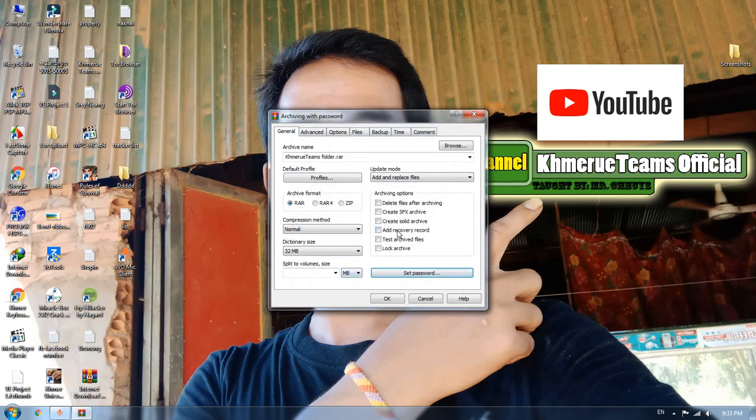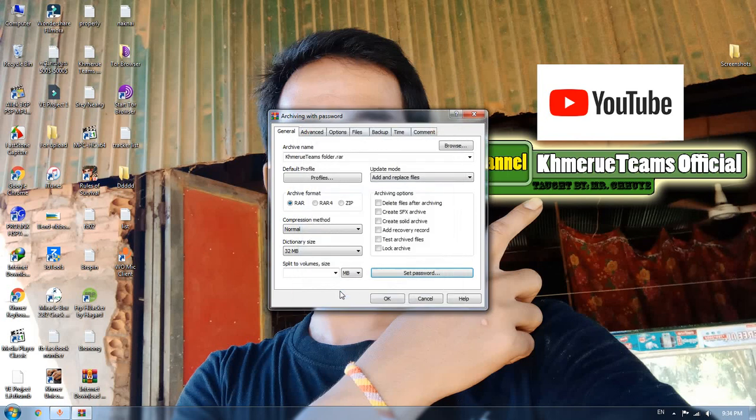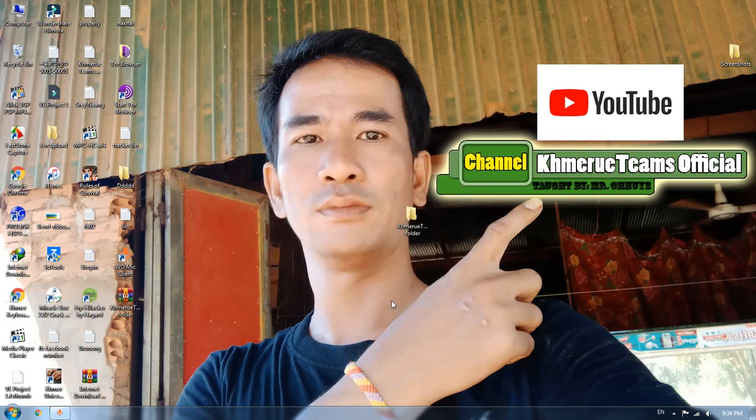Now you can click on 'Encrypt file names' and type one-two-three again. Don't forget to encrypt the file name here. Then click OK and now you have one RAR file created.